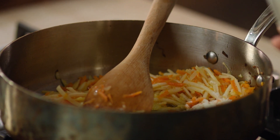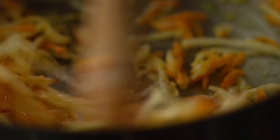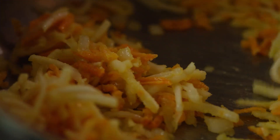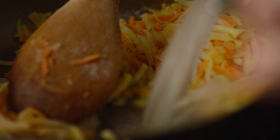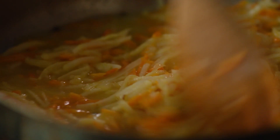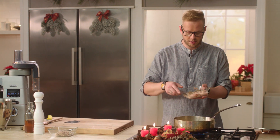Je to babičiný recept, tak to dělám přesně podle ní. Pěkně orestujeme tu mouku společně s tou zeleninou a zalijeme rybím vývarem. Rybí vývar jsme si připravili dopředu, přidáváme rybí vývar. Polévka nám zavařila a můžeme přidat rybí vnitřnosti.